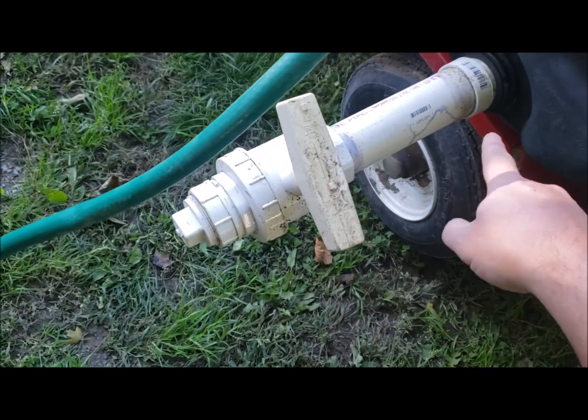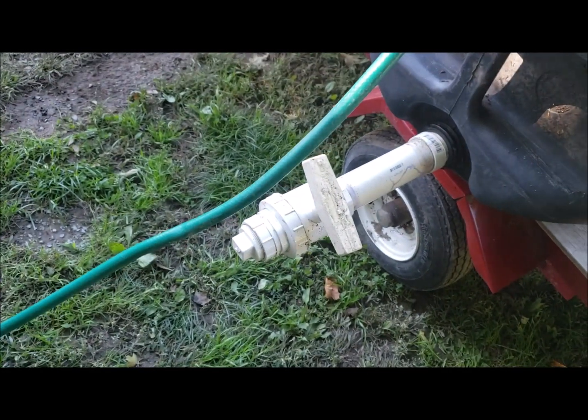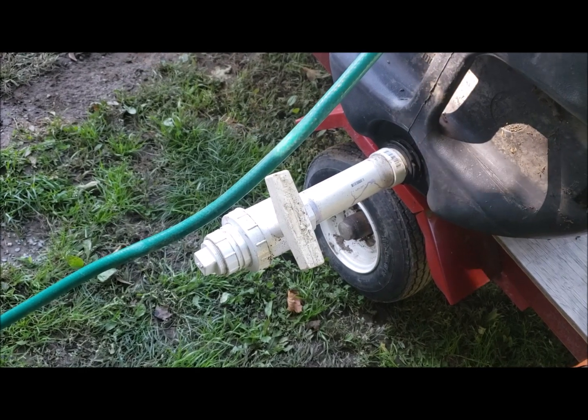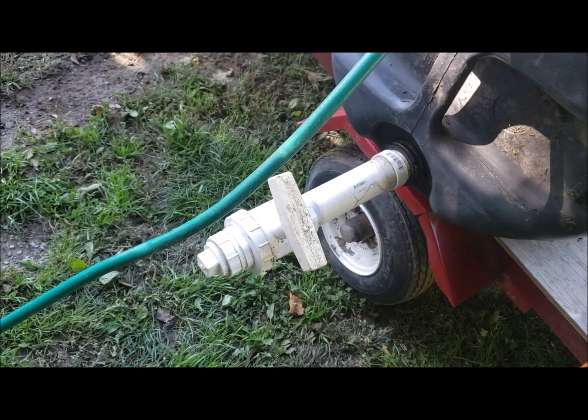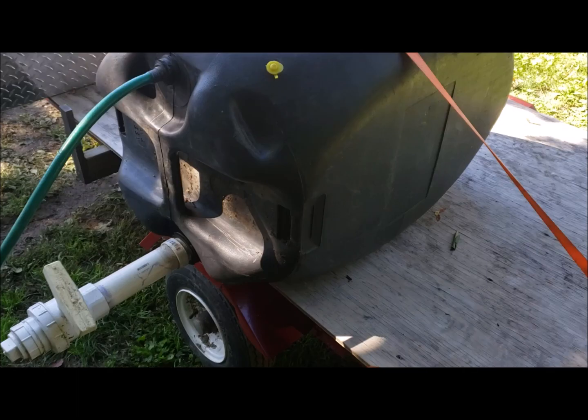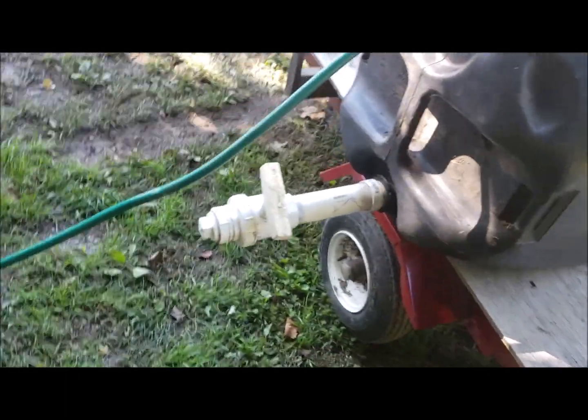I already had the hose fitting on it, then I just made this valve up, and I can dump it through that valve right into wherever I'm gonna dump it. I can put this tank in the back of my truck and take it with me. I'm dumping it off of Colby's truck today.